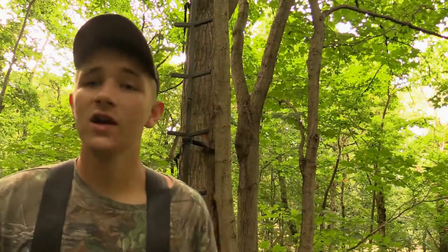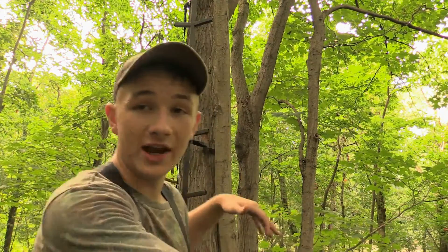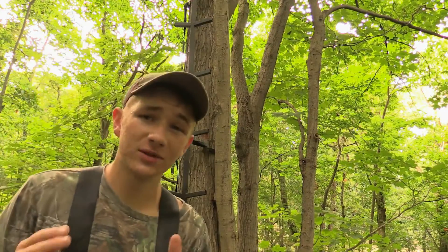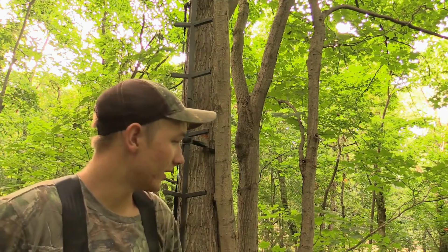I went ahead and installed my steps to my left. Something you have to take into consideration — and if you mess this up it's a real pain to redo — is which hand you shoot with. For a gun it's a different story because guns are more versatile than bows. I'm right-handed, which means I pull back with my right hand and swing left naturally. That means I want to position my tree stand on the right side of the tree, so when deer are over to my left I can swing over and take that shot. If you're left-handed, you swing right naturally, so you'd still want to position your stand accordingly. I'm going to set my tree stand on the right side of the tree because I swing left.